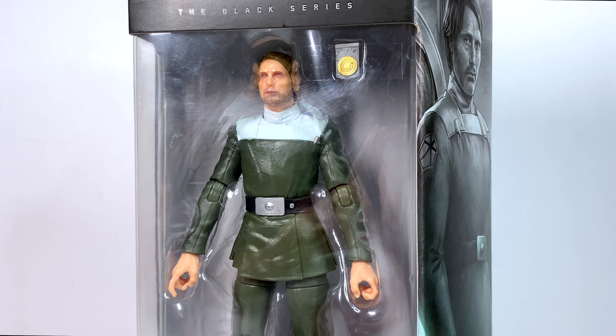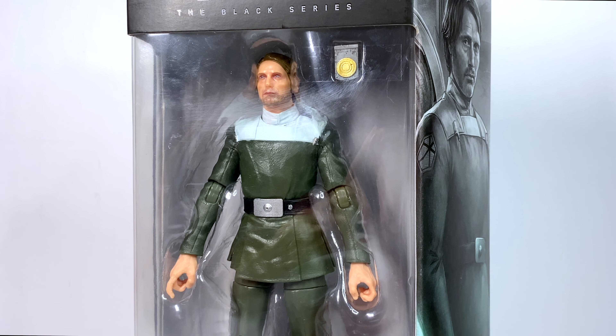It's a shame that the pre-order experience for both of these figures has been so bad. When they announced these figures, it shouldn't take a year for them to come out, especially since they announced the release date as being way earlier than it actually ended up being. I understand that things happen, especially with the global supply chain issues that are going on, but they still need to be more forward about when these things are going to be coming out.